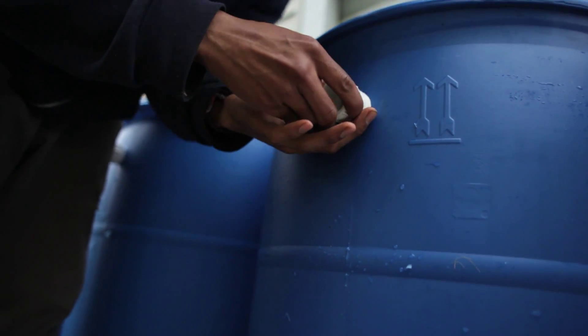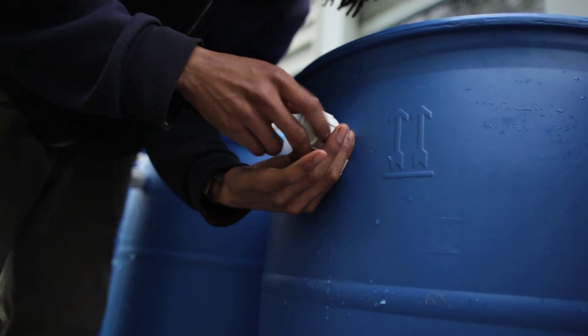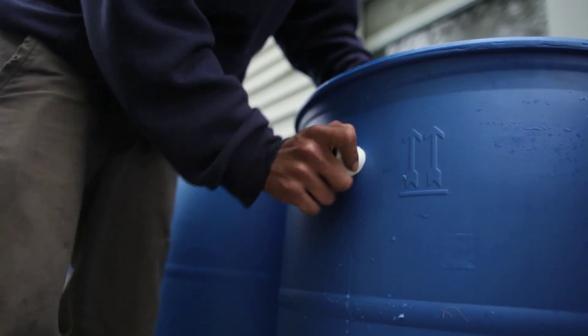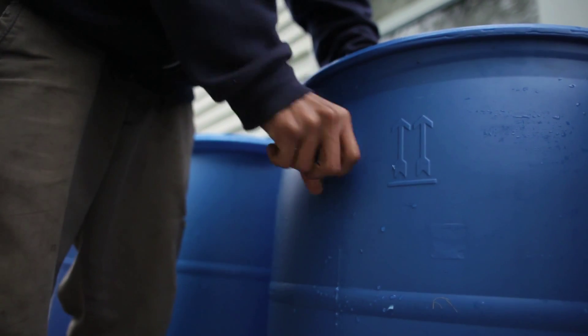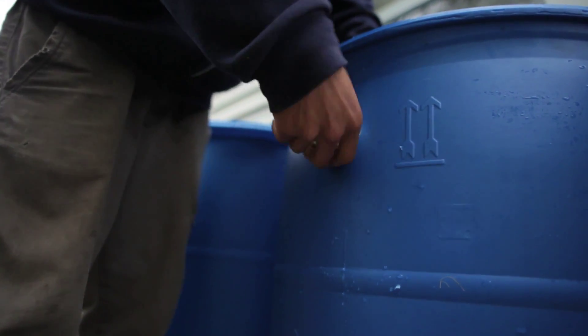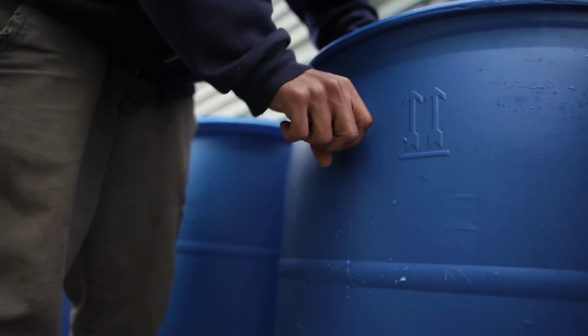I'm just going to screw that guy in right there. I've actually made the hole slightly smaller than the pipe itself. It looks like it's a little slanted — I'm going to try that again.